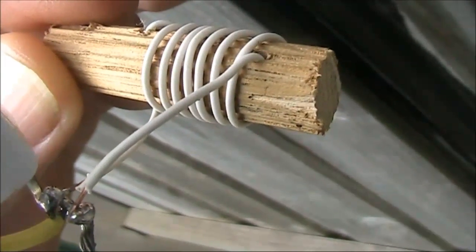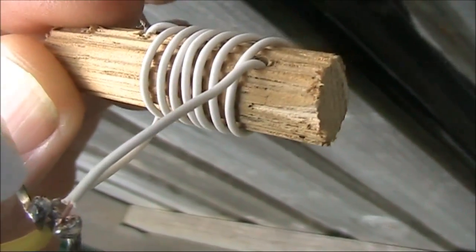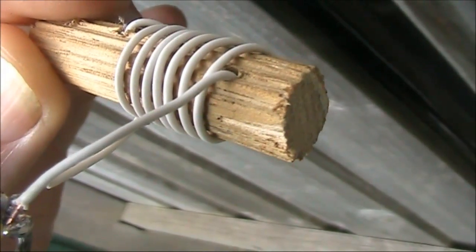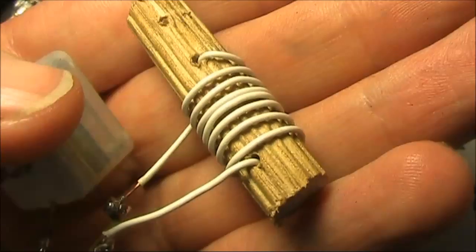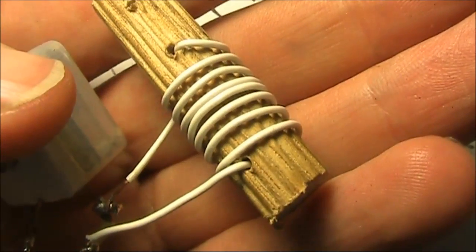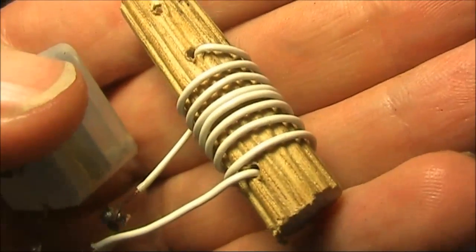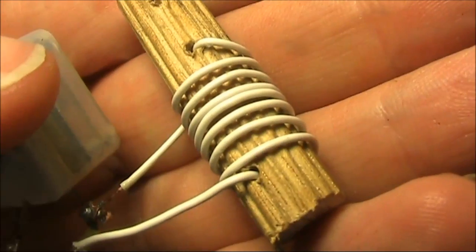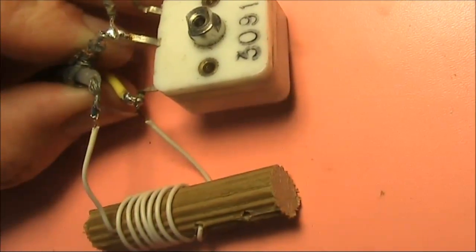This is just thin solid copper wire — it's plastic insulated, though if you've got enameled copper wire that would be fine as well. A closer look at the coil: eight turns spread over about 12 or 13 millimeters, and the timber dowel is about 9 millimeters in diameter. It's so simple.